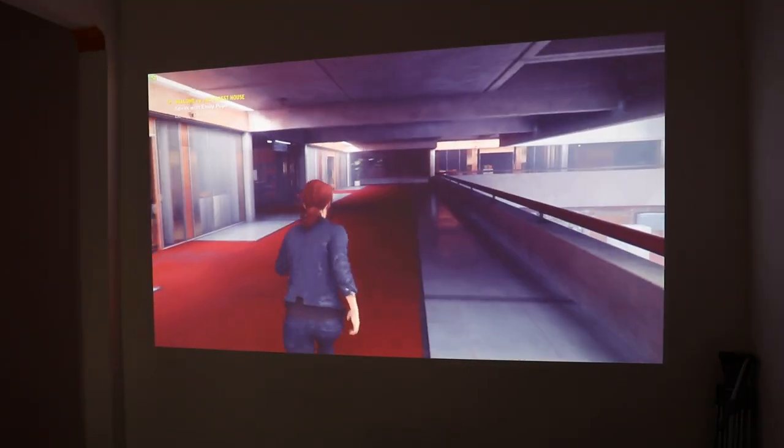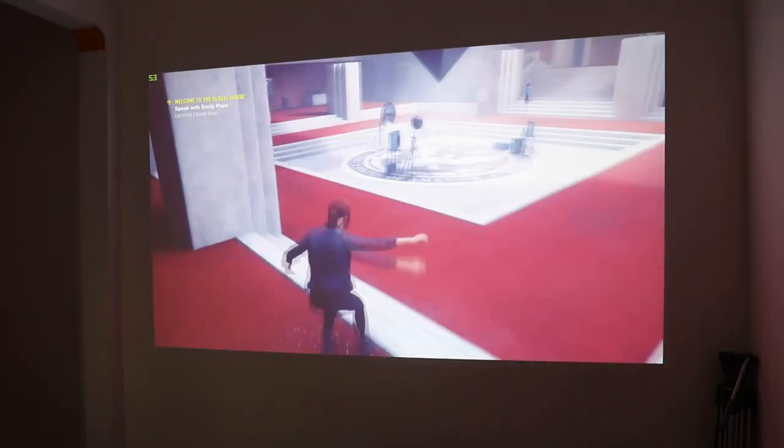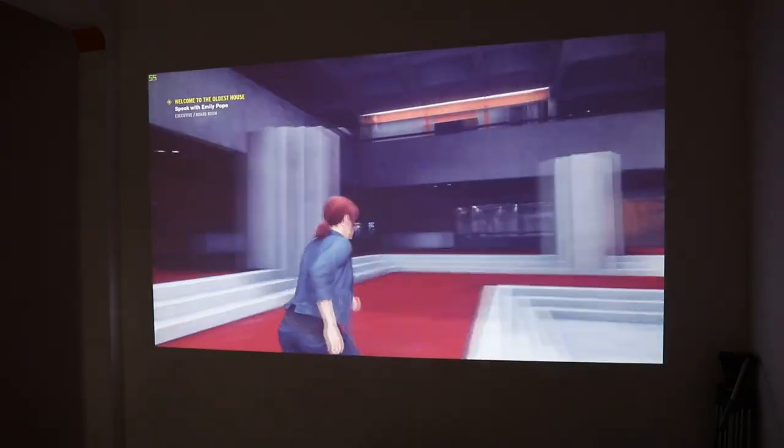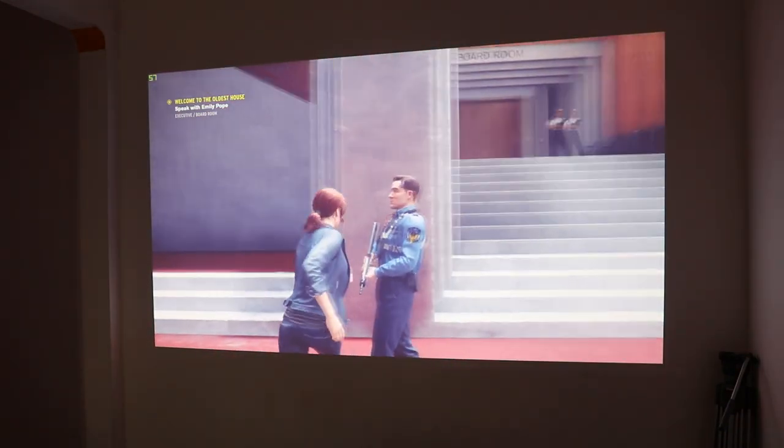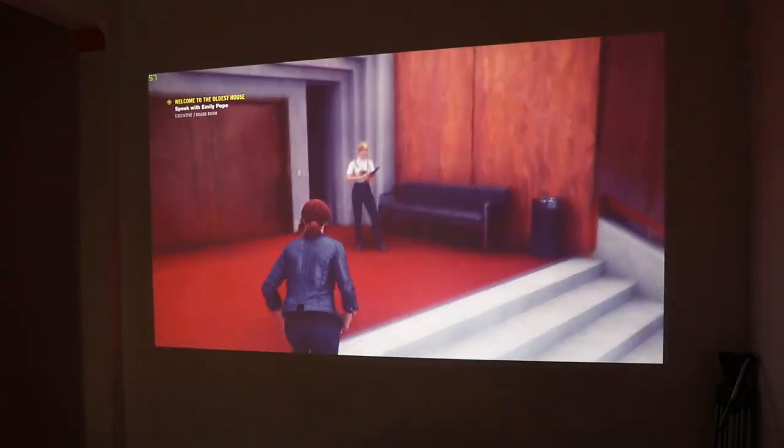The refresh rate on the projector is also very good. Content consumption, gaming, and movie watching were a really good experience on this one. You can also use this for commercial purposes such as presentations and educational content.